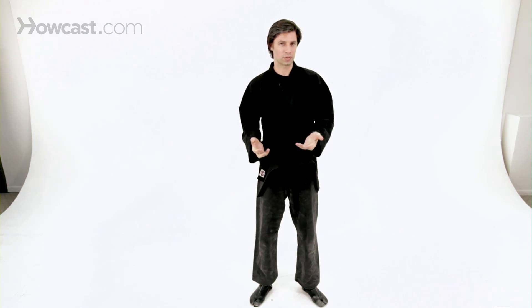But in the sense that we have in martial arts today of sparring, there's really no actual sparring with live blades in classical kenjutsu training.